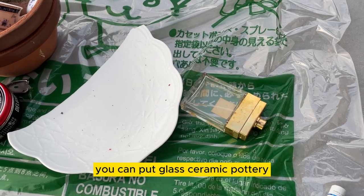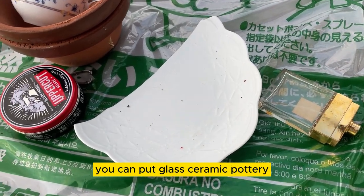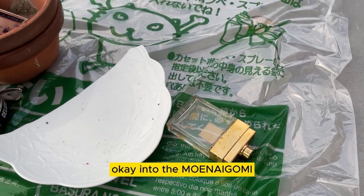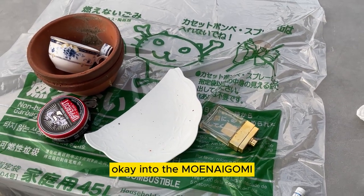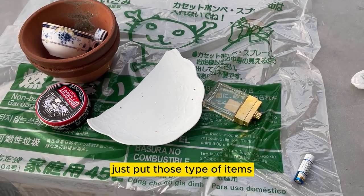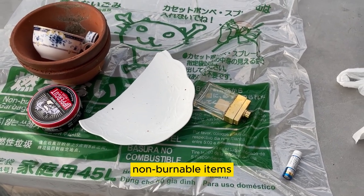You can put glass, ceramic, pottery, metal, and even batteries into the Moenai Gomi. Don't put anything else — just those types of non-burnable items.